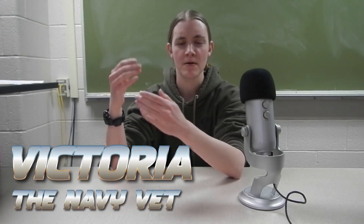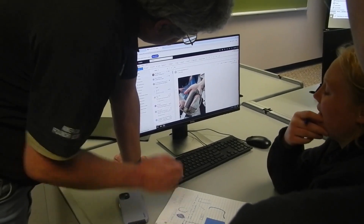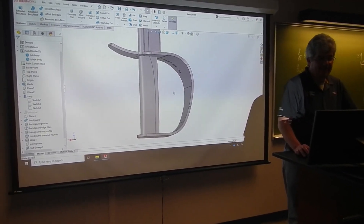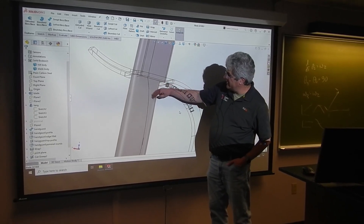For the hilt, we were thinking about making it in separate pieces over the handle, but then we had a better idea. Just cast it all right on top of the sword, that way it's completely solid and has a nice clean appearance.